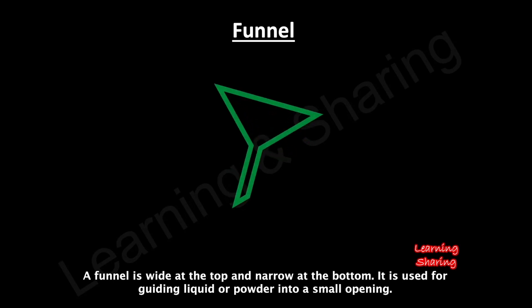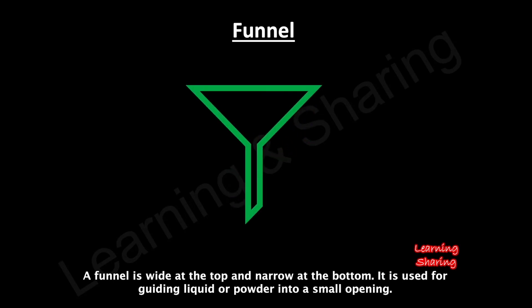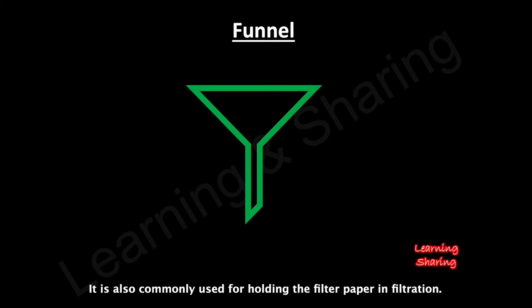A funnel is wide at the top and narrow at the bottom. It is used for guiding liquid or powder into a small opening, and is also commonly used for holding filter paper during filtration.